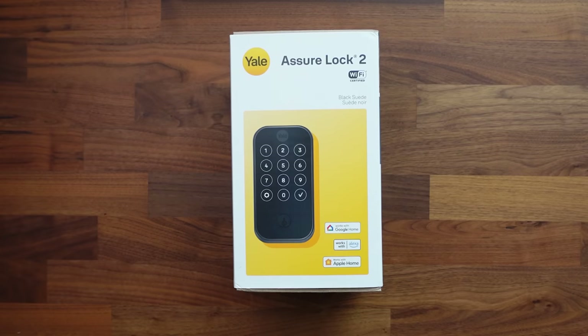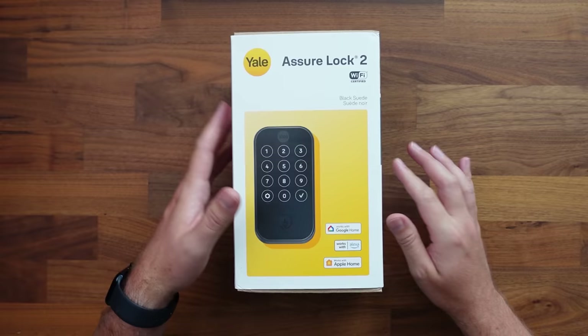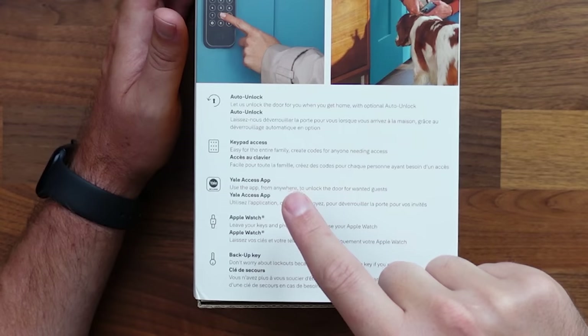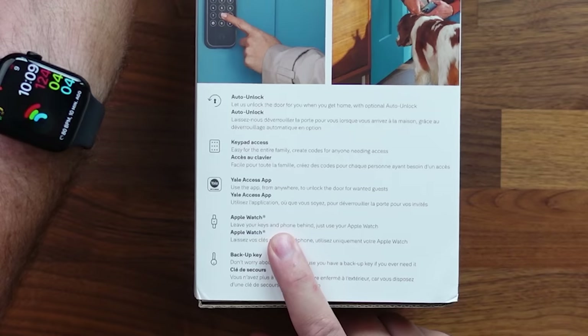Because we have Wi-Fi, it's going to support Google Home, Amazon Alexa, and Apple's HomeKit. Some of the features this offers include auto unlock — as you're walking up to your front door, it's going to use Bluetooth to automatically unlock that front door for you. We've got keypad access, the ability to access it through the app, and even your Apple Watch is going to be able to unlock the door for you, which is pretty cool.